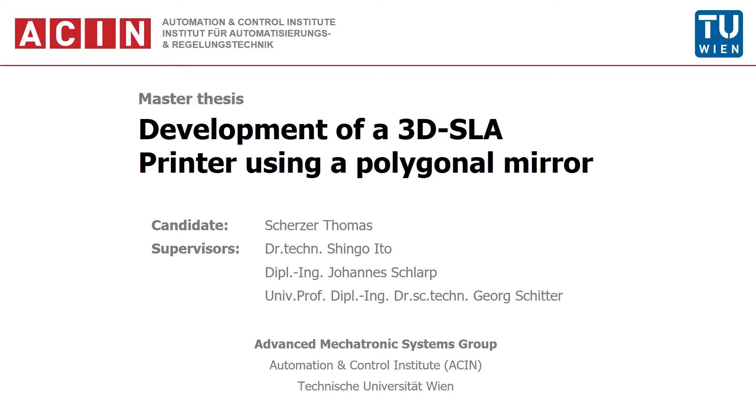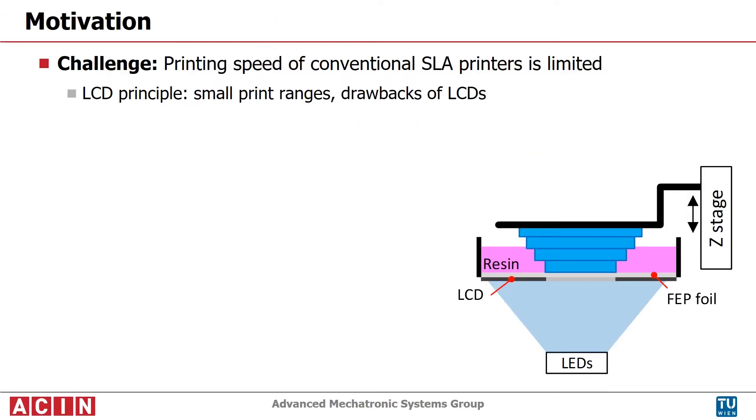Additive manufacturing is widely used for prototyping and small part counts. Medium and large part counts are still not economically viable. To enable mass customization, printing must be accelerated.